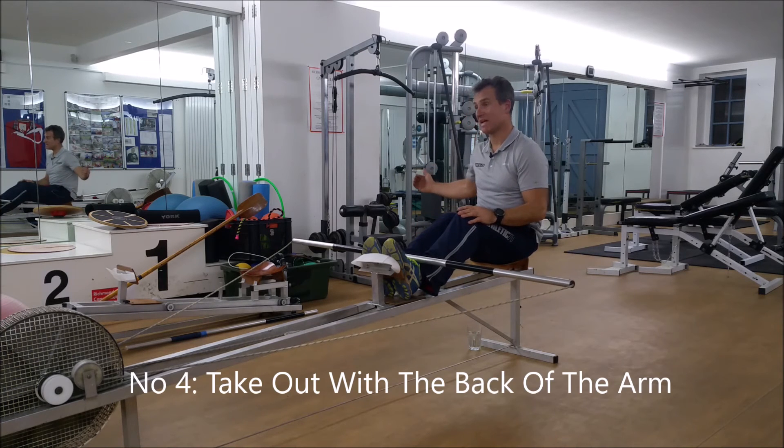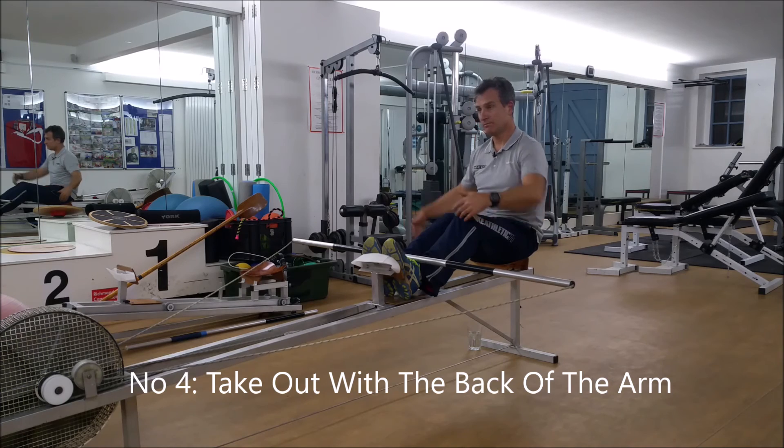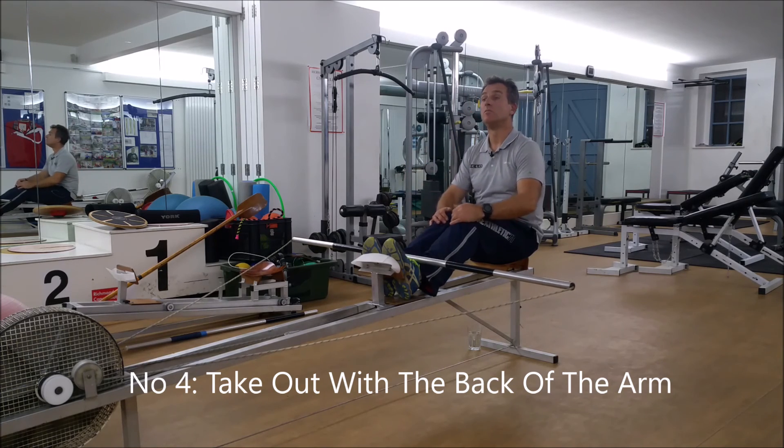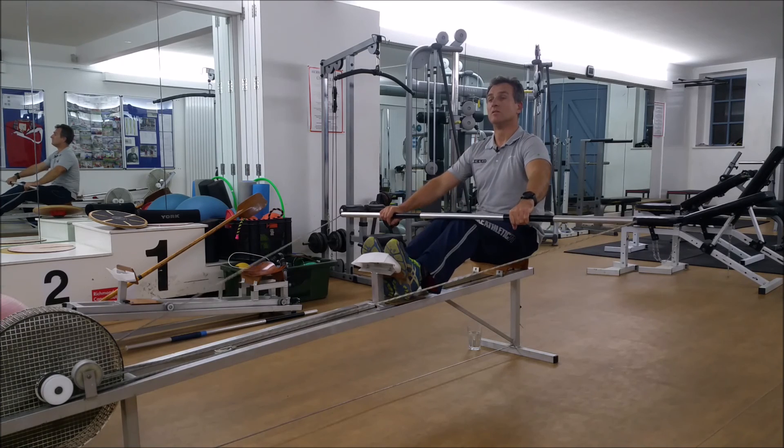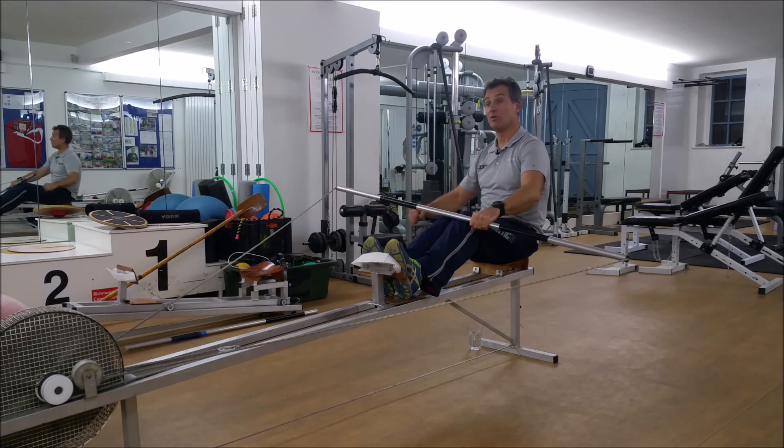Then take out with the back of the arm, not the front of the arm. Come out with the wrist like that. I always say: bring the knuckles. Take out with the back of the arm.